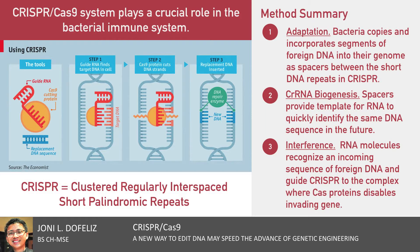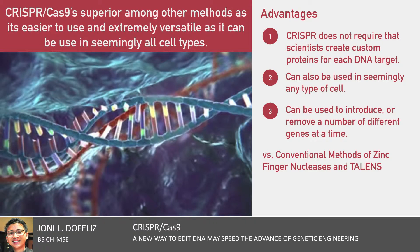By the start of 2013, research applying CRISPR-Cas9 to genetic engineering was underway. CRISPR's main advantage over its gene editing predecessors — zinc finger nucleases and TALENs — is that it is extremely easy to use. Zinc finger nucleases and TALENs both require that scientists create custom proteins for each DNA target, a process that requires much more effort than the straightforward RNA programming required for CRISPR.